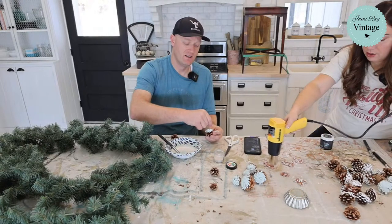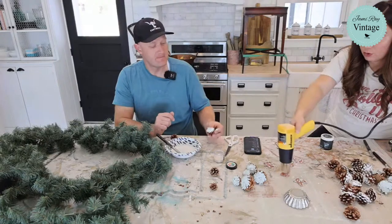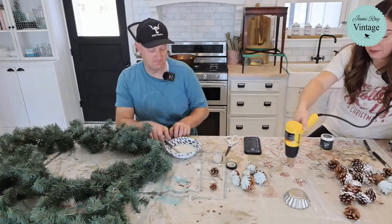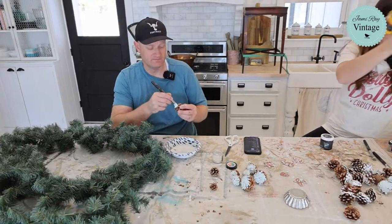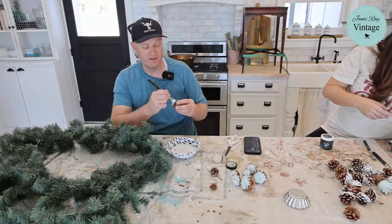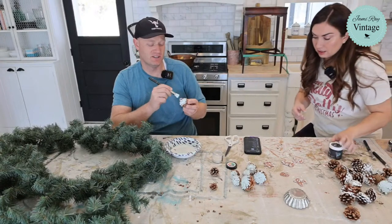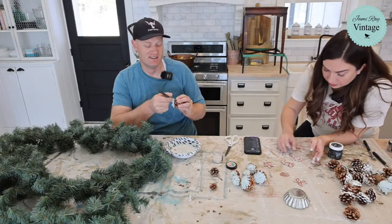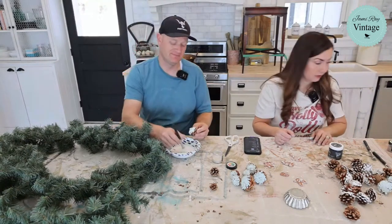I was thinking what about adding some different greenery to the garland too? I have some old lambs ear and I do have some white flowers — I know how much you like floral in it. We can do whatever — at the end of the day, I really don't care that much. I know you let me do what I want. I love that. I allow you to do what you want.